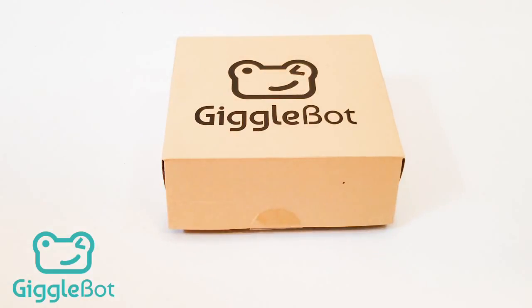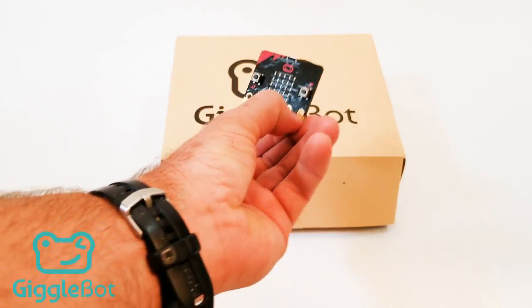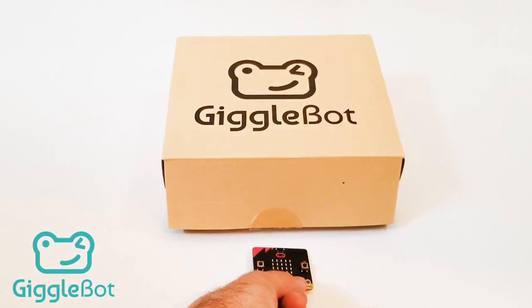We've got our GiggleBot box. There are a few things that won't be included that you'll need to get all the way through the assembly. The first is a micro:bit — these are sold separately — and you'll need three AA batteries.